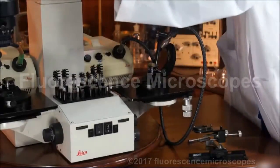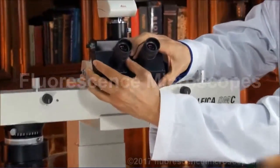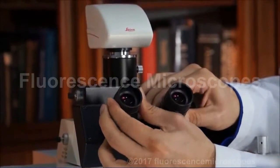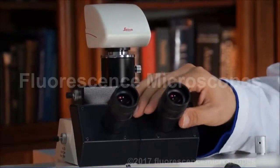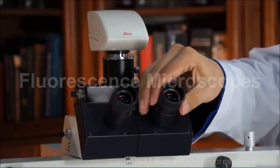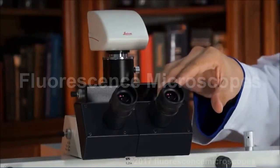You've got the interpupillary distance that can be set for these eyepieces, and you have diopters — one for each eyepiece — to get the eyes in sync. So if you get everything focused on the left side, you can adjust just this to synchronize it so it's also in focus on the right side.